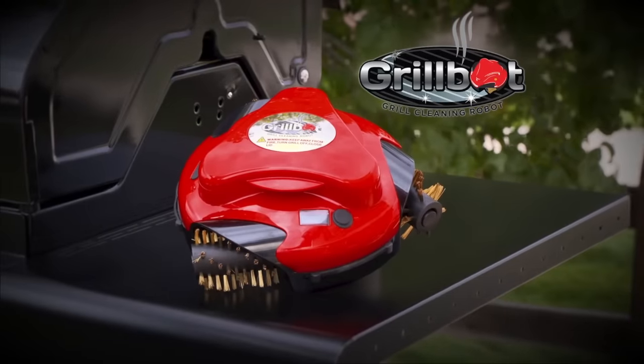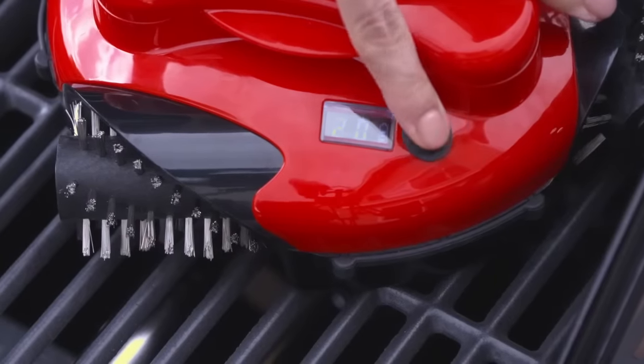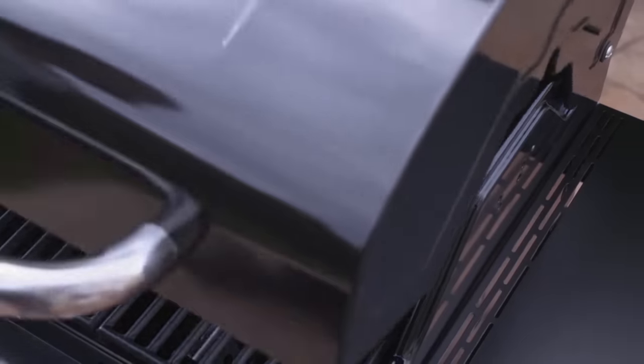The GrillBot is the world's first and only automatic grill cleaner. Simply turn it on, set the timer, and let your GrillBot do the cleaning for you.